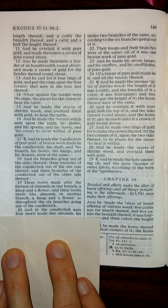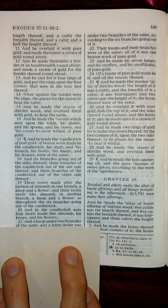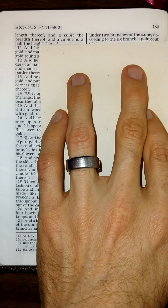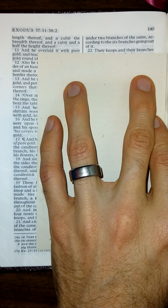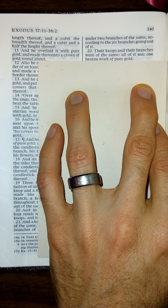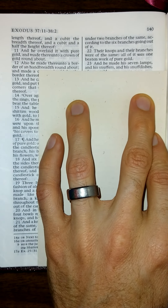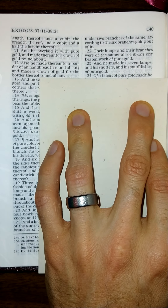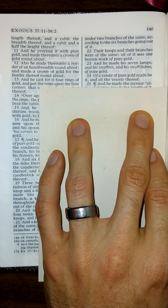And in the candlestick were four bowls made like almonds, his knops and his flowers; and a knop under two branches of the same, and a knop under two branches of the same, and a knop under two branches of the same, according to the six branches going out of it. Their knops and their branches were of the same; all of it was one beaten work of pure gold. And he made his seven lamps and his snuffers and his snuff dishes of pure gold.